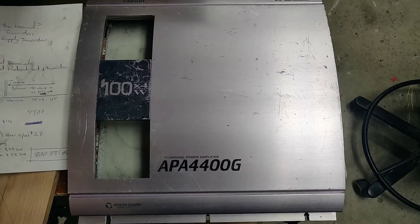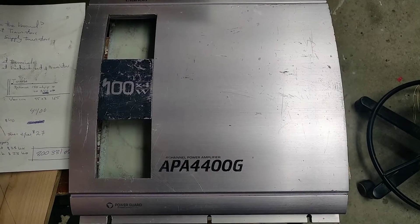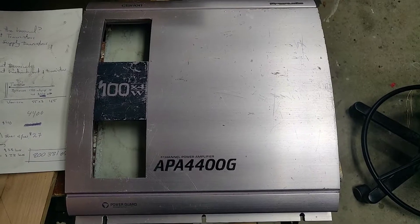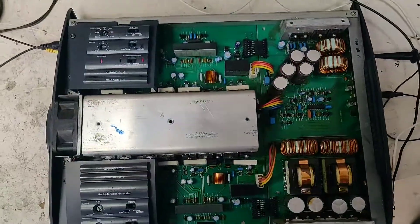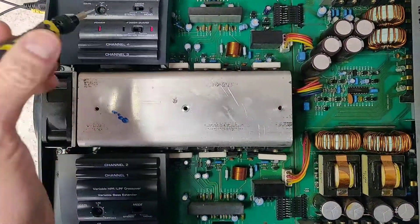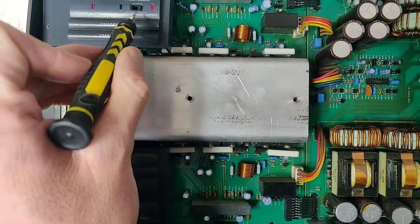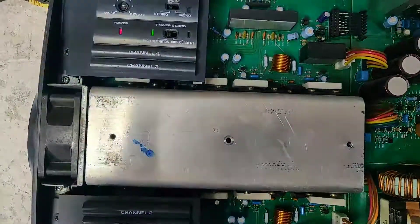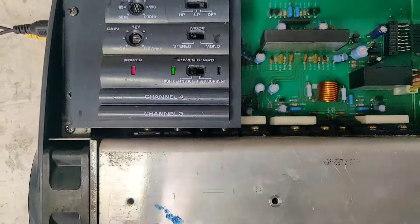Here's a demonstration of the Clarion APA 4400G power guard circuit — it's a Macintosh circuit adapted into the Clarion amps. Here we have the amp with the cover off. Here's the power guard switch right here; you can see that it is set for high current. If I flip the switch to high definition, the light turns green.